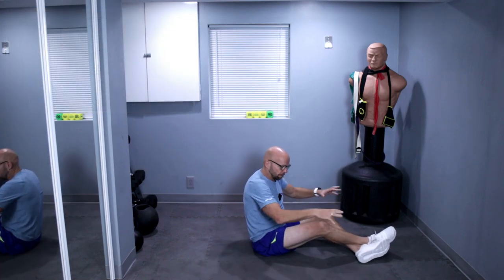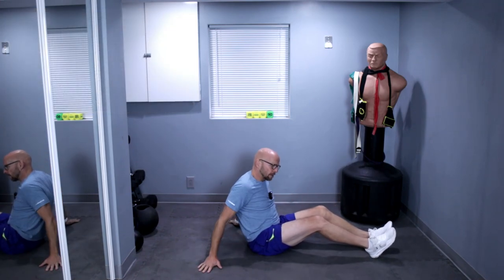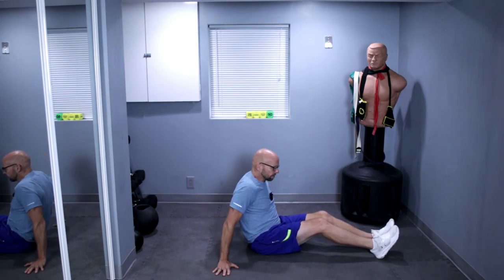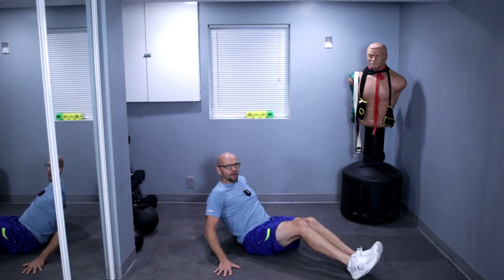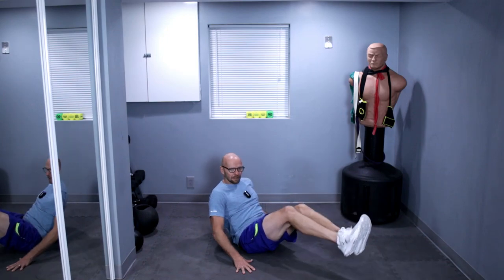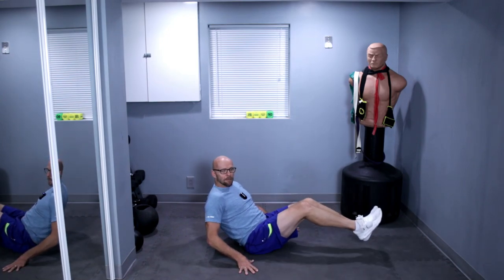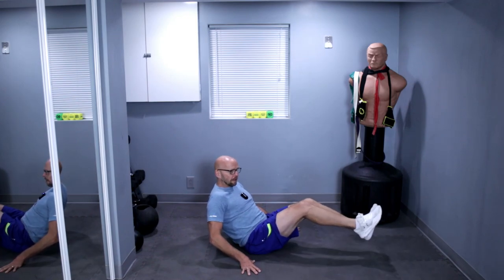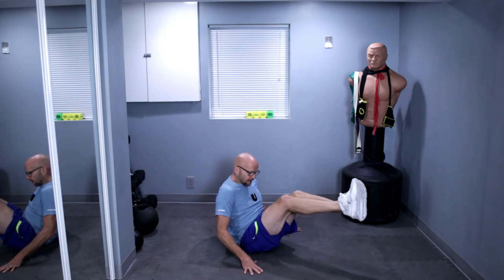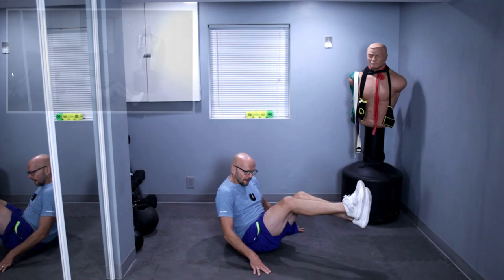Now it's something I call up and overs. Pretend there is something sitting right in front of you. Lean back and you're going to swing your legs over. If you can't do both legs at a time, do one at a time. Ready? Up and over — you can put your feet down. Up, over, up, over — these are hard. Let's do ten more. Ready? One, two, three, four, five, six, seven, eight, nine, and ten.